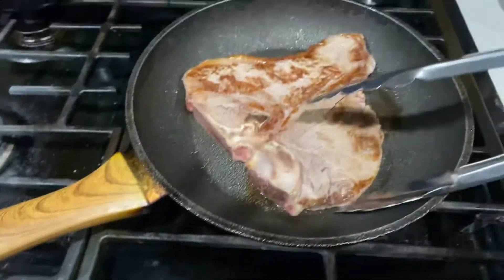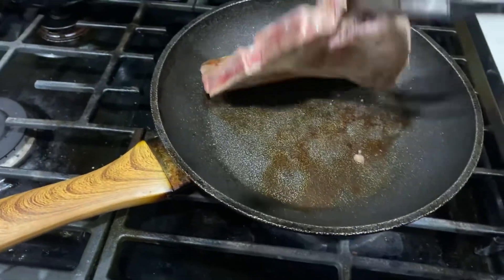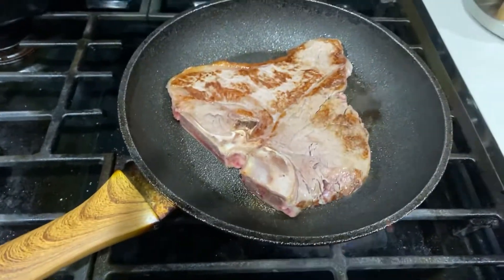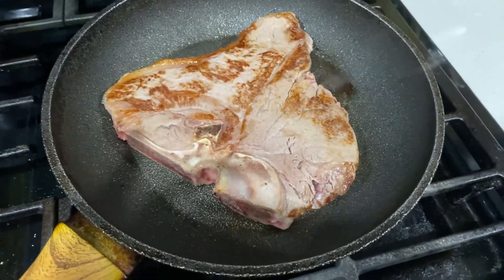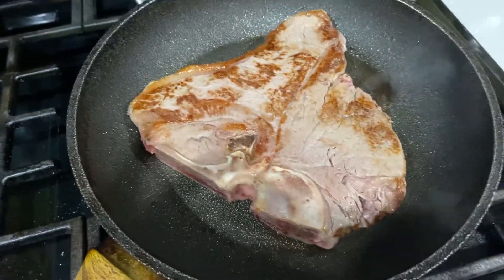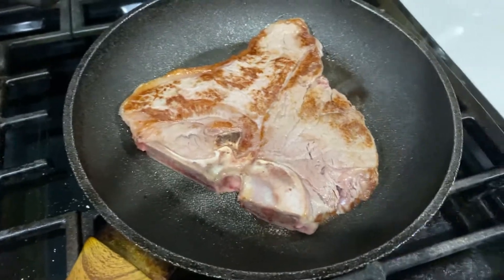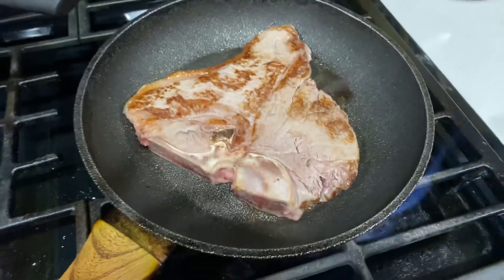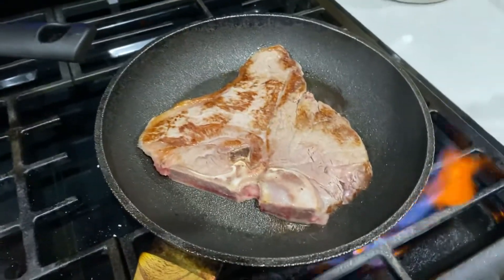Let me flip it over. Not yet, a little bit more. Wow, special treat for my baby Ben. She will like it though, I know she will like it, you guys. I think it's done.